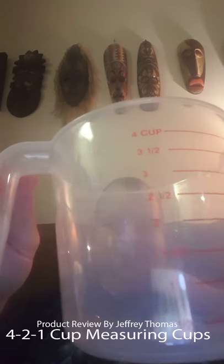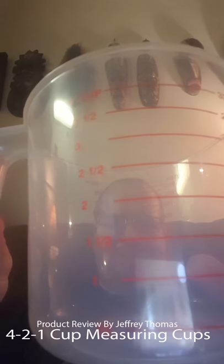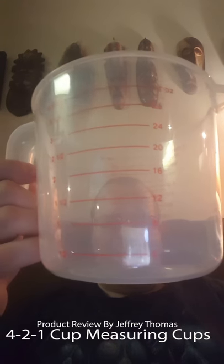I'm just happy to have these. I want to remind you that I do a free monthly giveaway — you can subscribe, comment, or like on the YouTube channel you're watching or on the URLs listed below in the description. Thanks for watching.